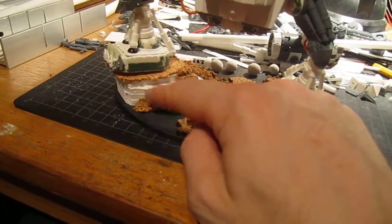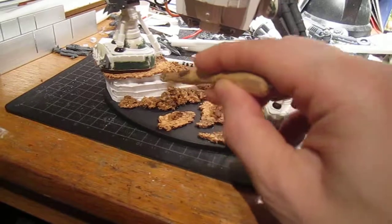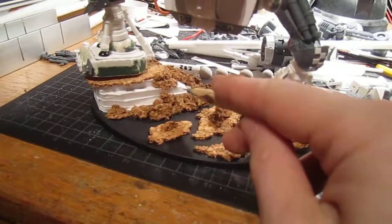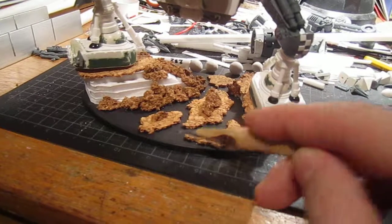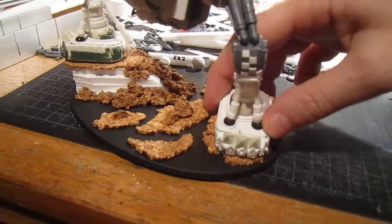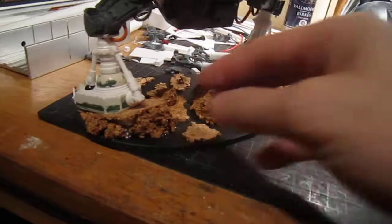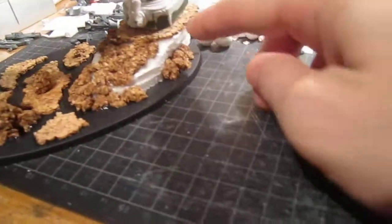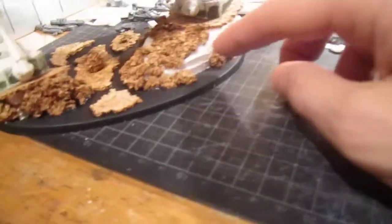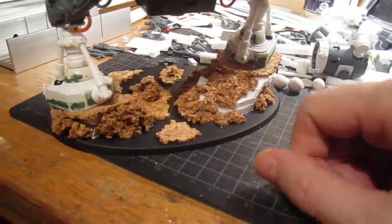There's four pieces of foam core in there, just like on my template base if you remember. All the foam core is going to be covered up with cork. The bottom here is going to be sanded. When I fill in here with more cork and sand I might put in some more details on the base and grass of course.